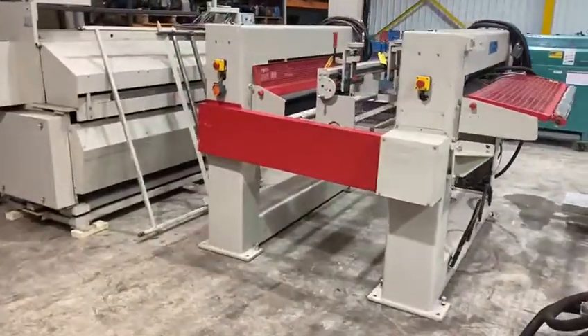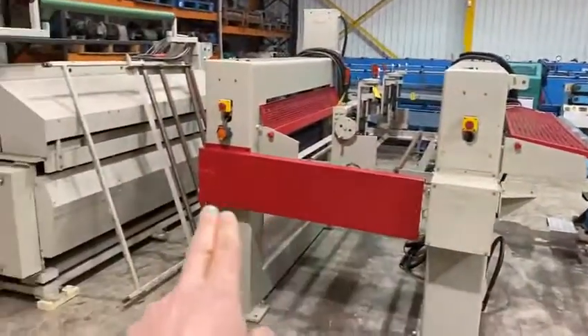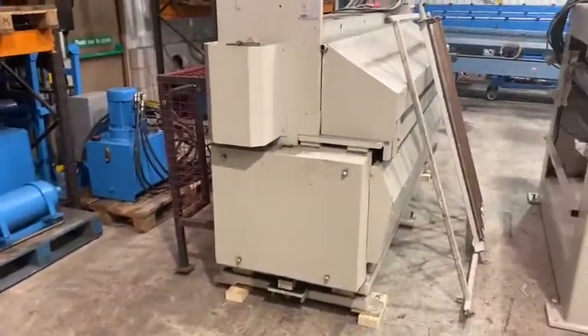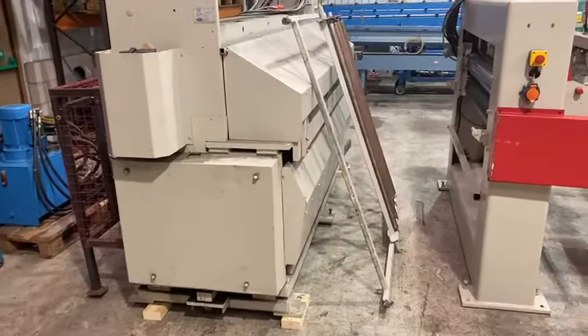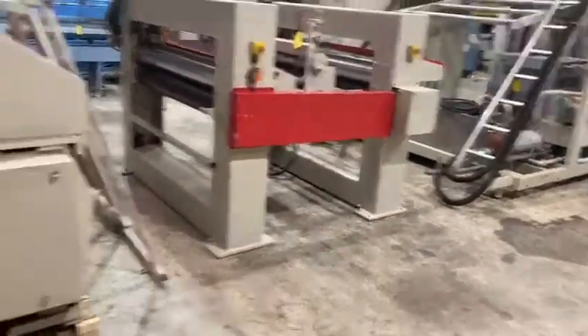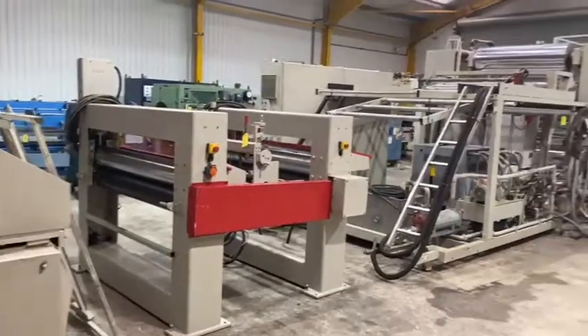The haul off pulls the sheet off the calender, and this is a guillotine which will run up to about nine or ten millimeters thick. If you want to run thicker than that you're going to need a cross-cut saw, which we can supply also. So that is the extent of a line.